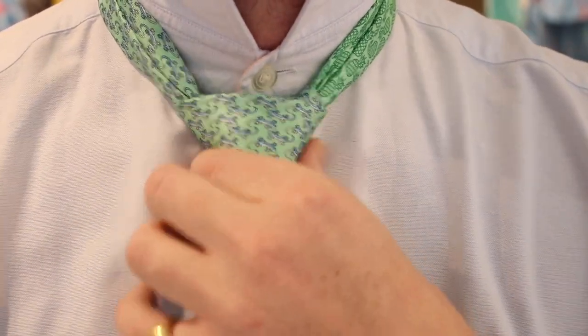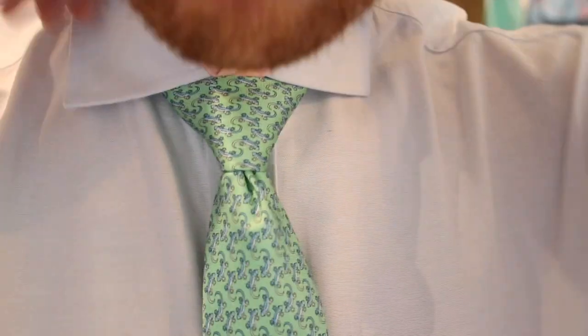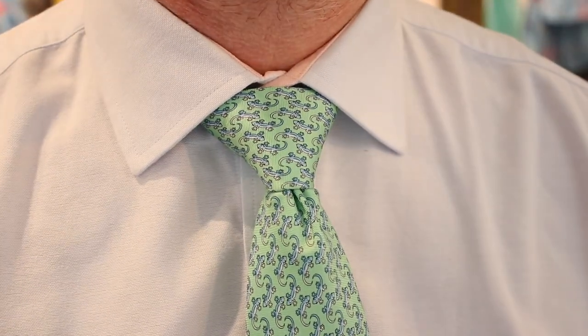And that is it guys. I promise you it wasn't difficult. That is the Pratt knot. You should have no trouble tying that from now on. Hopefully you found it useful.